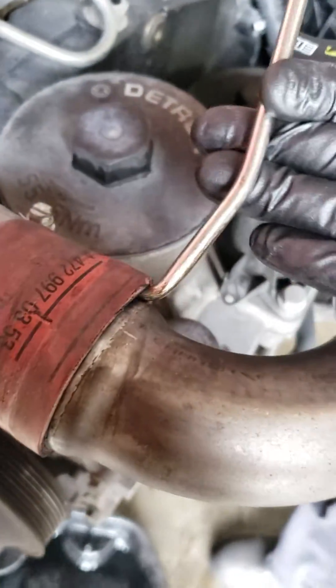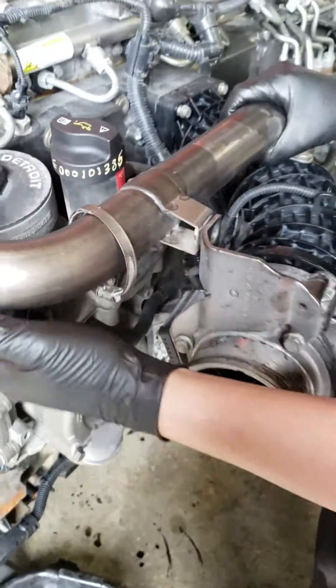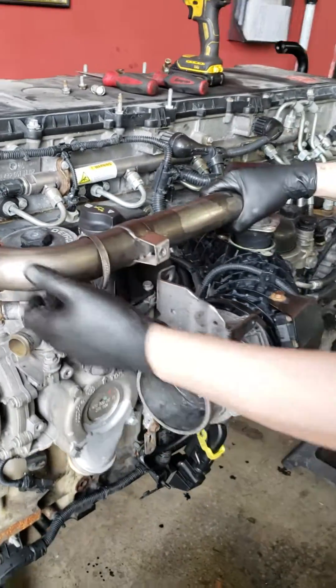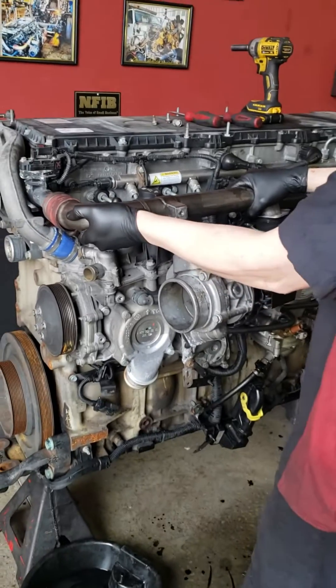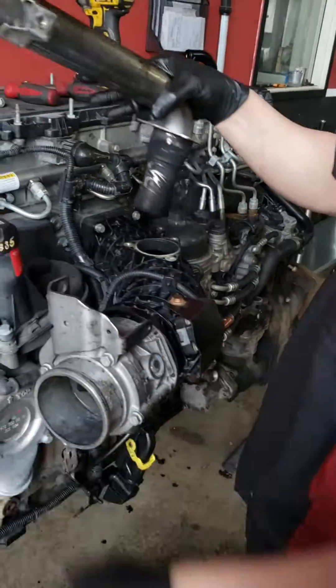What you're gonna do is just take it in here — you want to break the seal, go all the way around with it and break that seal. Now she's gonna pop right out — just take it, pull it up a little bit, give it a little pull, and it's gonna pop right out. This is your hot pipe.